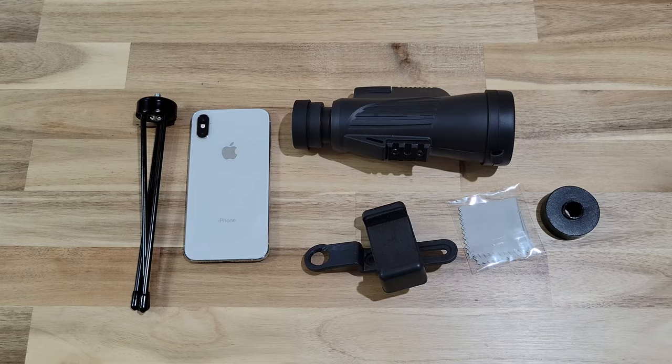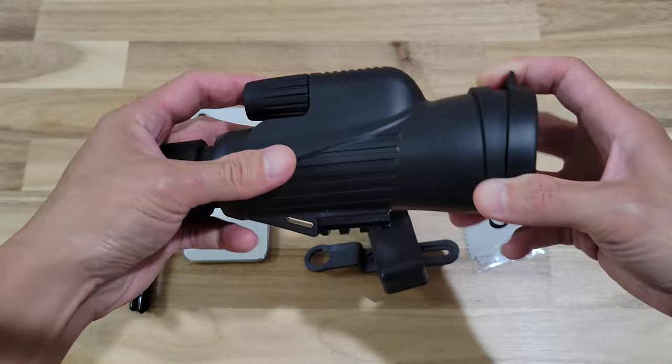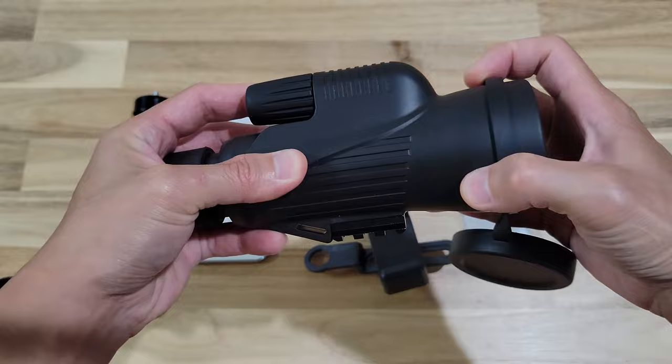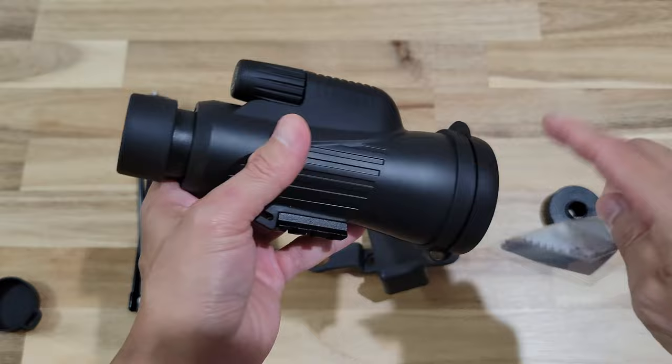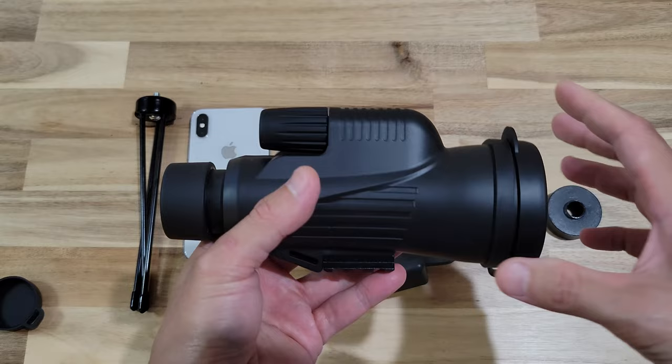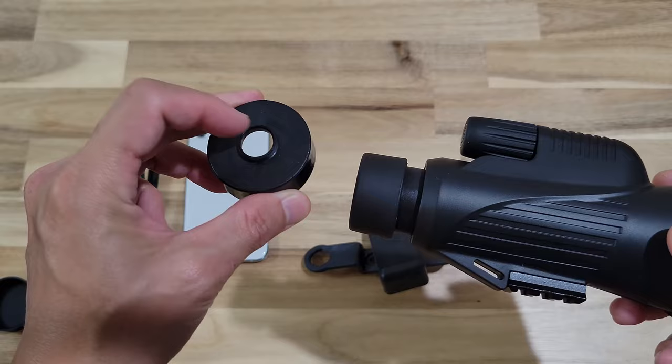So as you can see, here's the monocular. It has a lens cover in the front and in the back. The back one you can remove. The front, technically you could as well, but just for keeping the lens clean, you should always leave it on. They do provide you with a lens wiper, so if the lens gets dirty you can just wipe it down. Once you've taken out the back, when you need to set up with your cell phone, you need to use this cap with the center hole open.